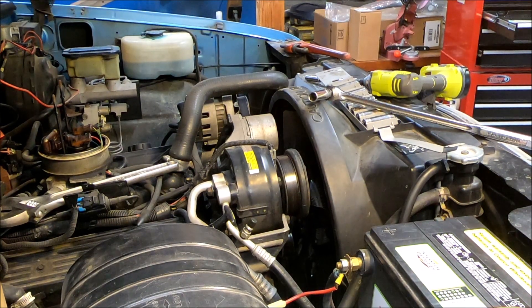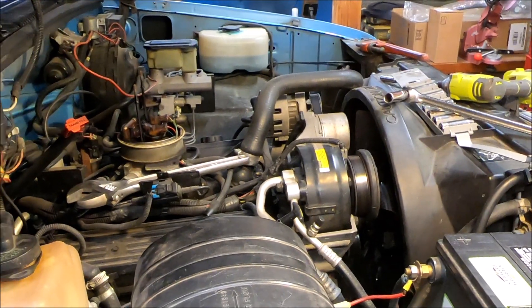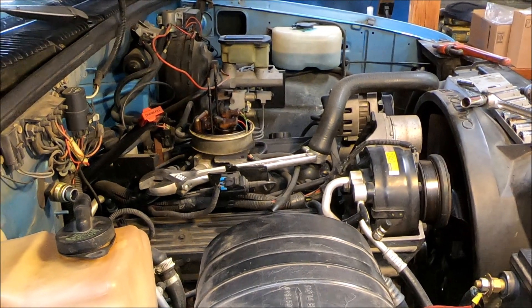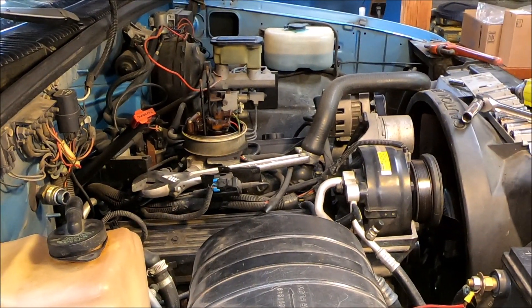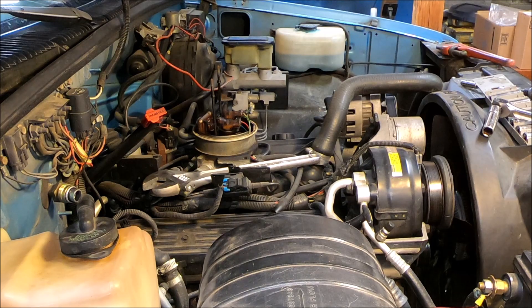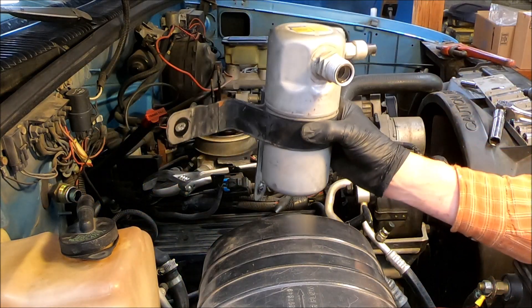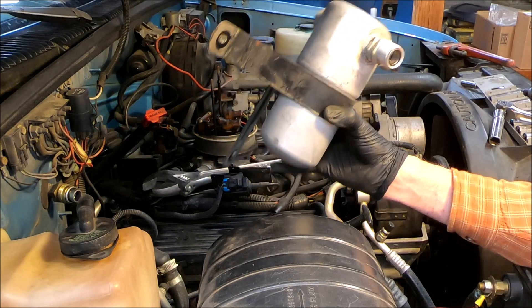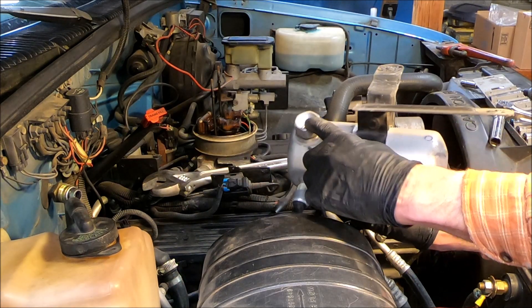So far we've taken off the air cleaner, the pipe, and the accumulator. This is an orifice tube system, so I guess they call it an accumulator. It was on the firewall back here. This was screwed to the evaporator.